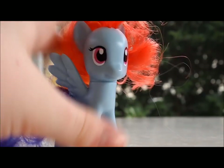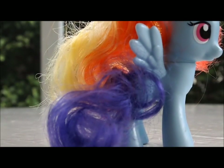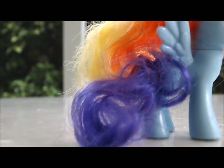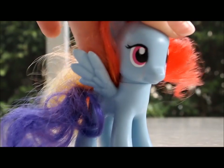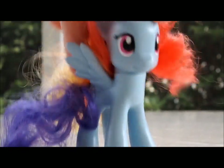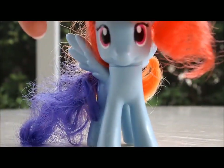First things first, this is the only larger size pony I have. I have a lot of the smaller ones, but this is the only larger size one I have so far. I haven't really been collecting for that long, but I finally got another one, so let's show you guys.